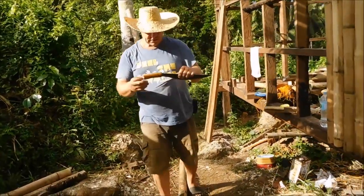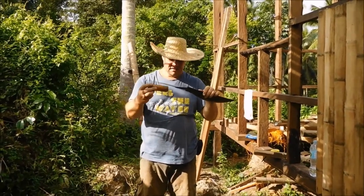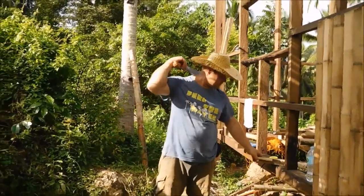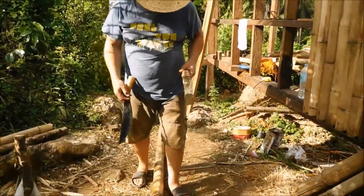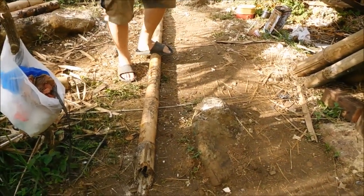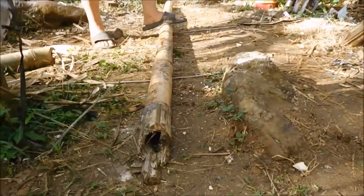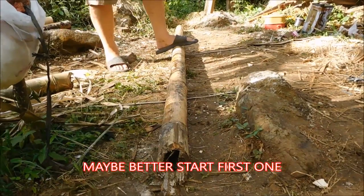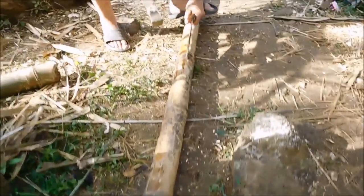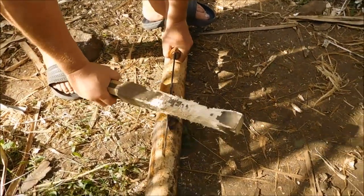We have a little problem with this sundang — it's a little broken, but we have to manage with that. Okay, I start here. Not the first one, but the second one. Put it in the middle — the fat part of the blade — and then you have to hit very hard.